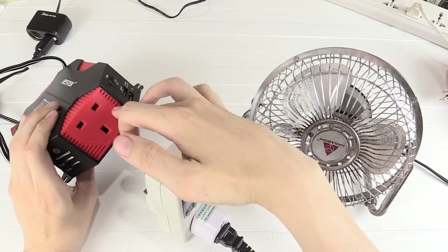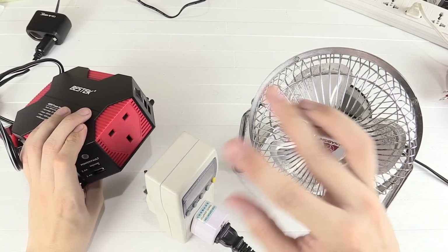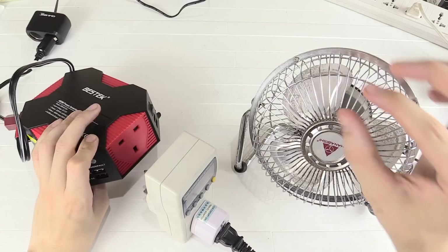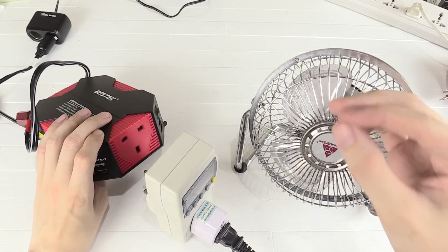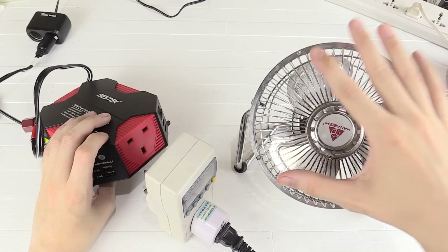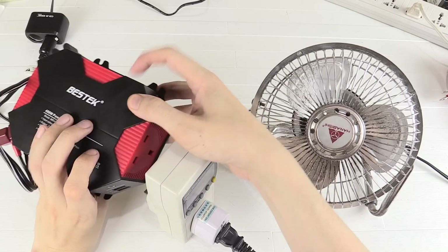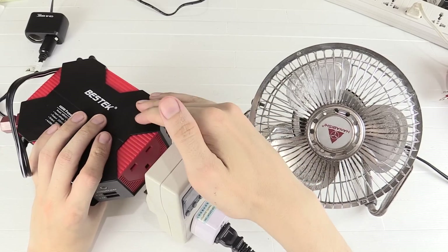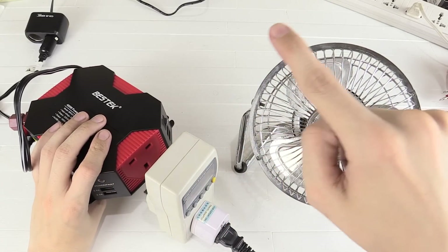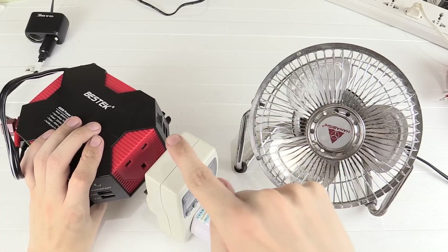Pretty much anything you can think of to plug in here you can — for instance printers, laptop chargers, battery chargers. But there are some things that aren't advisable, for instance fans or any kind of inductive load — so if it has a compressor or a motor. This includes fans, refrigerators, and air conditioning units, because this is a modified sine wave inverter. Normally when you draw power from the wall it's a pure sine wave, but with a modified sine wave inverter it's actually square — it goes like a stepped waveform.